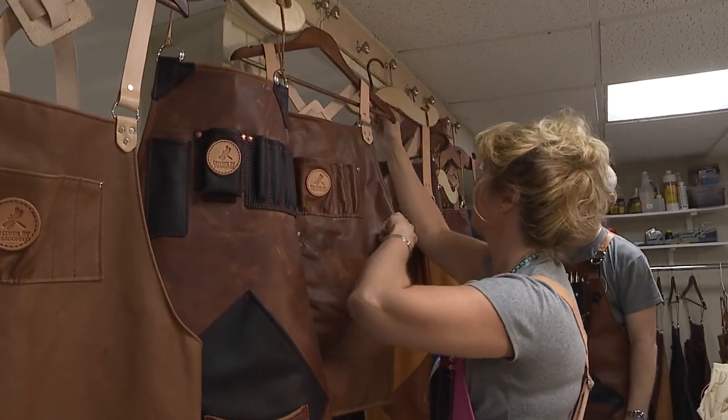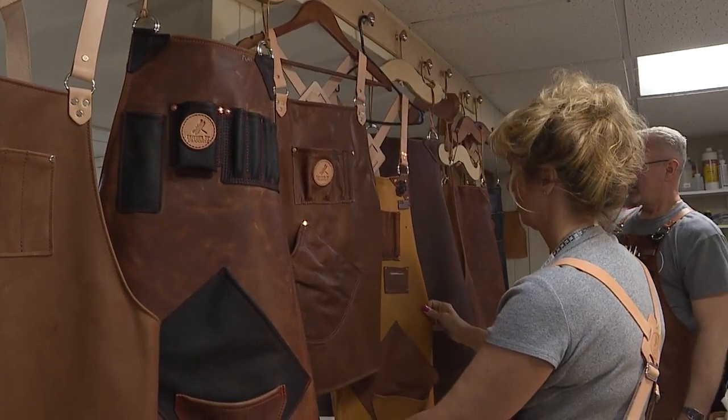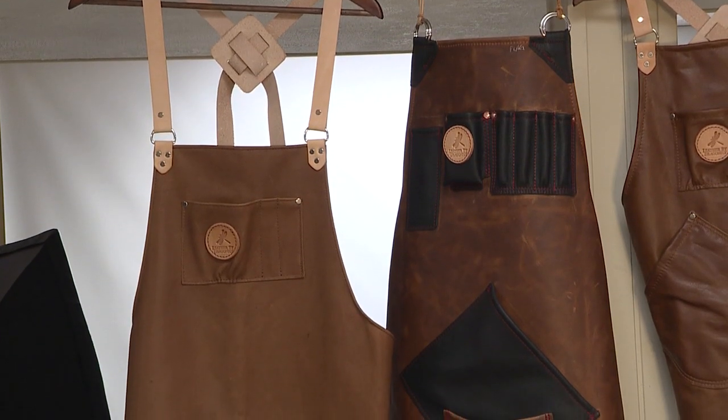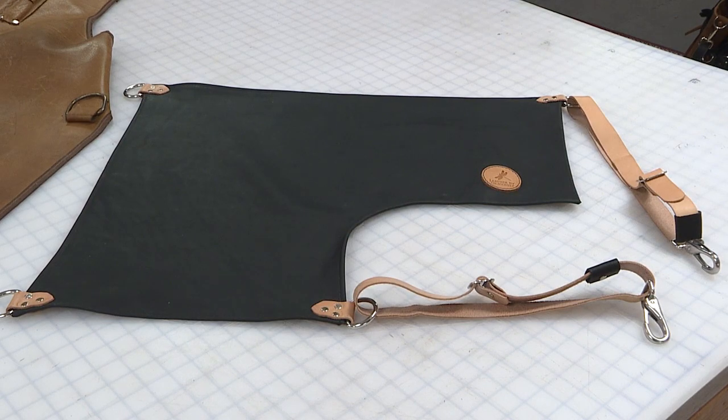Brown is our most favorite color. A custom apron is going to fit any job or hobby — if you are a barbecue pitmaster, an artist, a jeweler, a hair stylist, a barber. We've even helped surfboard makers, welding, forging. If you can name it, we have probably already made an apron for it.